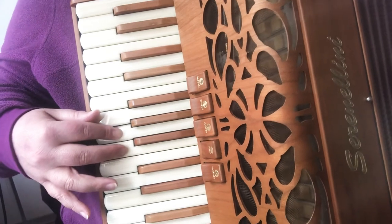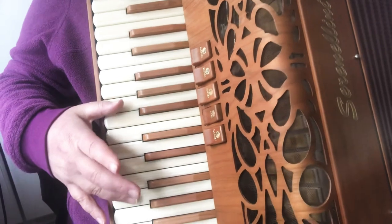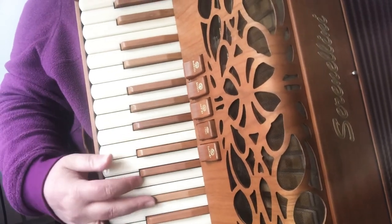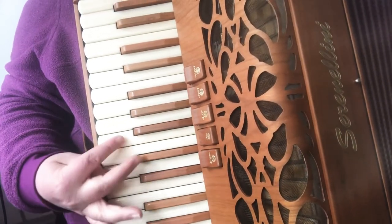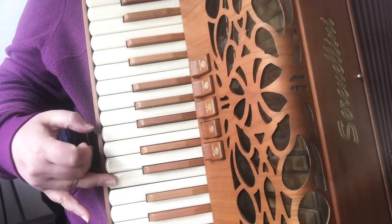A. Switch to the thumb. E. Two. G, E. Two. E, E. Two.